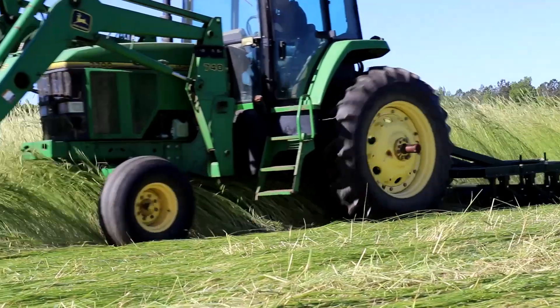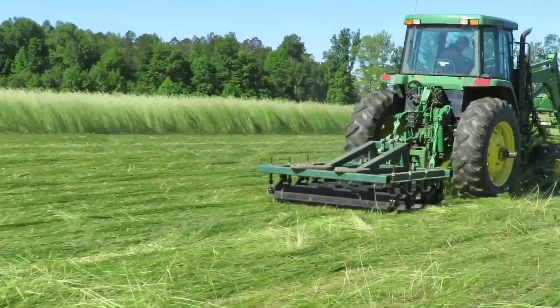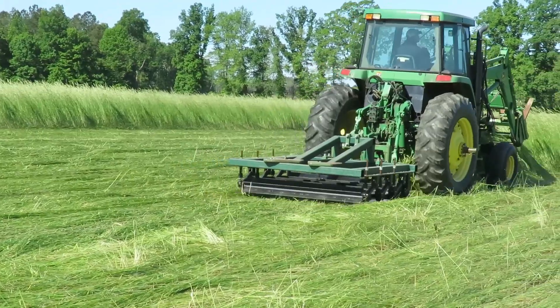I love rolling, I love cover crop. The next goal is probably to roll more acres and to figure out a way of how to do that, because I was very impressed.